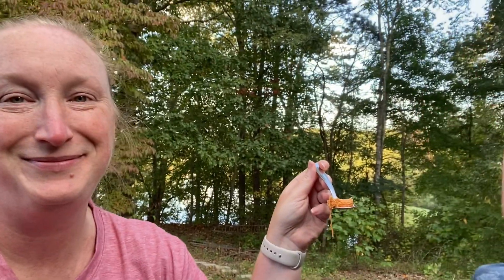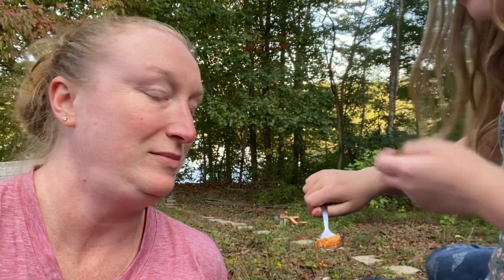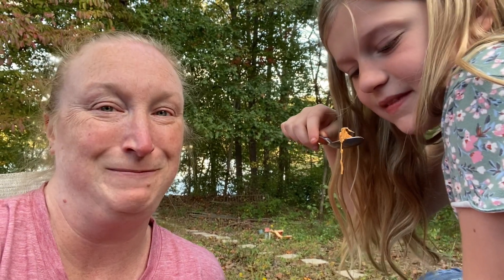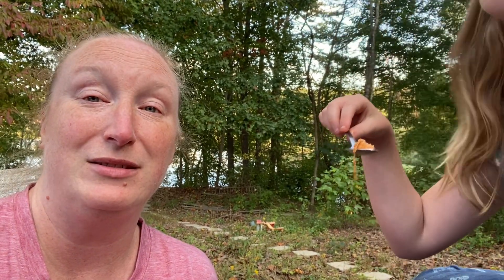Lexi, why don't you blow on that — that's just chicken! I thought I had a brave daughter. Give me the spoon — blow on it, it's hot! It touched my nose. What would really top this is some cornbread and some apple butter — that would be really good. Give me some thumbs up if you think she should be brave!